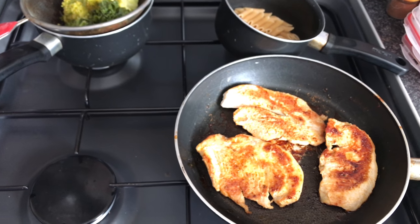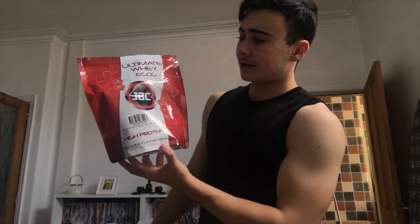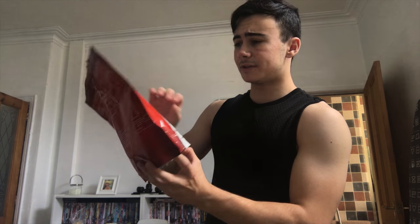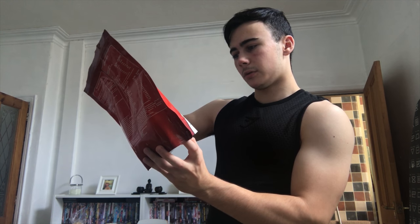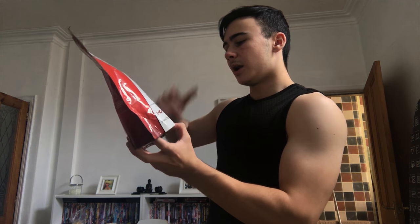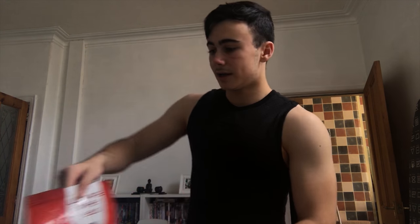I just had a protein shake with this whey protein — it's called Ultimate Whey 6000. It's a strawberry flavoured whey protein. The carbs are 5.2 grams, fat is 0.4 grams, and it has 3.6 grams of BCAAs. I like to use this for protein shakes — one scoop with about 300 millilitres of milk before I go to the gym.